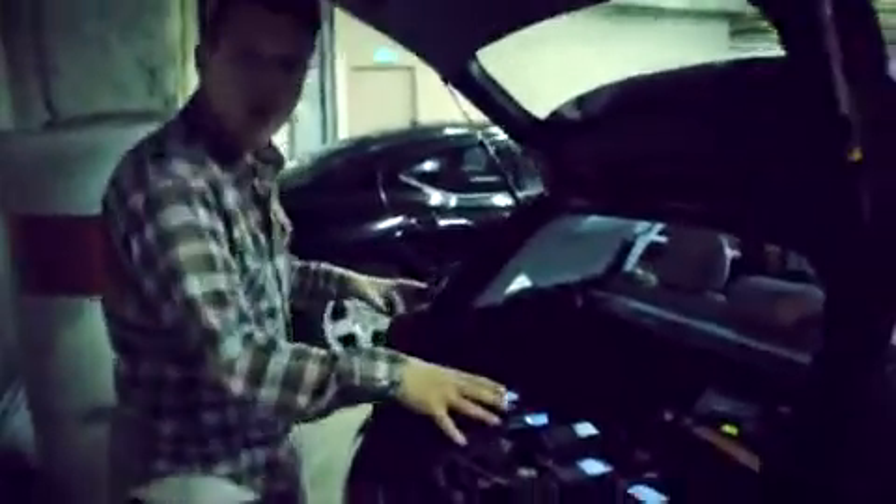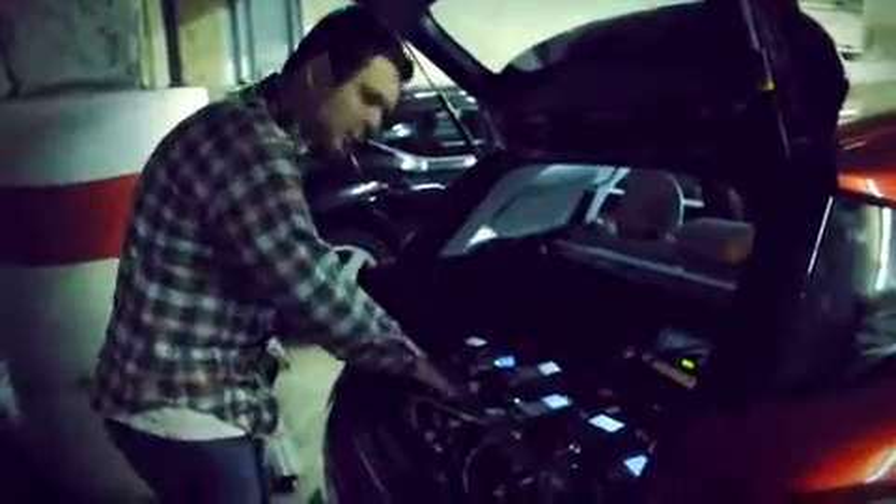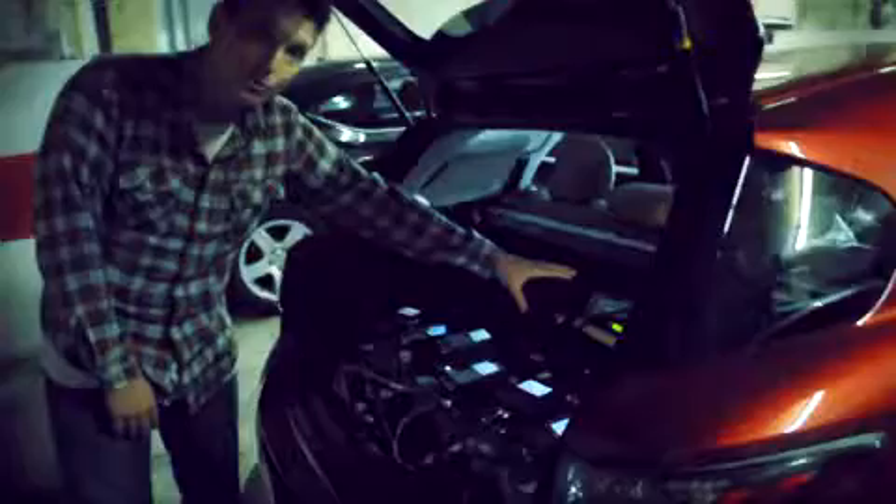And if you come on to the back of the car, right around here, this is where the brain of the whole operation happens. These are the control units for the cameras and then the record decks, recording to compact flash. And then we've got our little audio setup here too, so we can hear what everybody's doing.